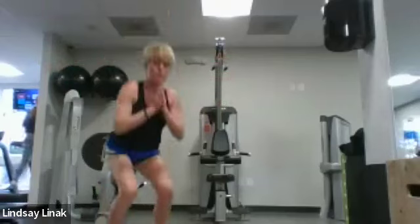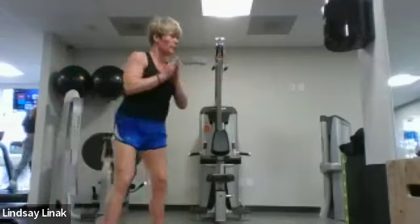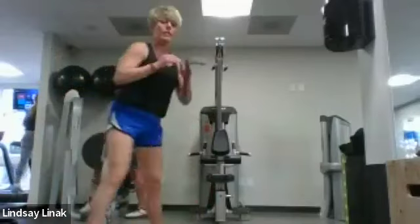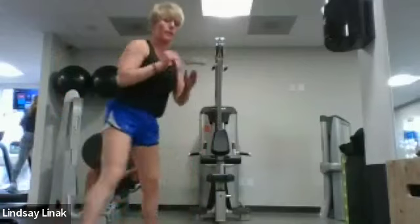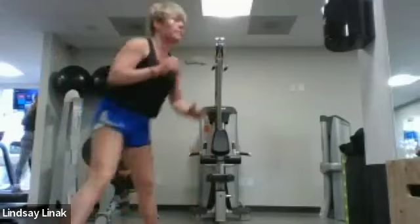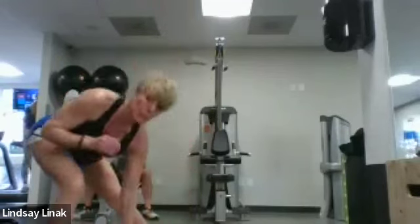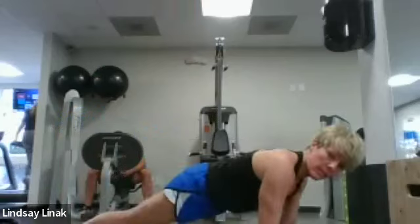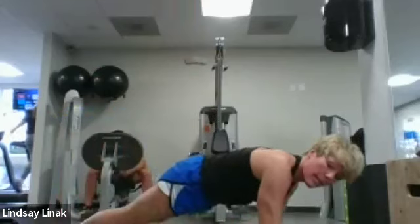Now we're going to do our squat to side lunge. Take really big steps. Then our inchworms — step out into the plank here and then back up to your toes. Try to keep the legs straight.